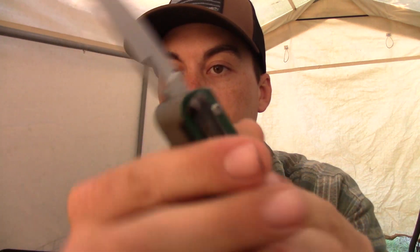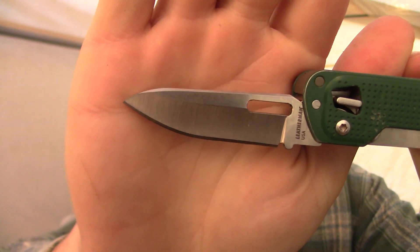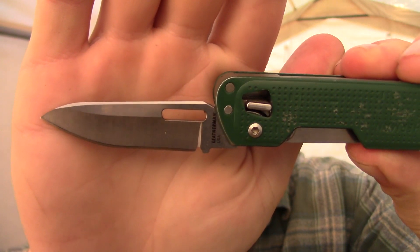The one tool that doesn't get a lot of use on this multi-tool is the knife, and that's just because I carry a dedicated knife with me at all times. The knife on this tool is pretty beefy — it does lock into place, of course all the tools lock into place. It's got a really utilitarian blade shape, thick stock for what it is, 420HC steel, which is decent. I've had to put my own edge on it — the factory edge wasn't the greatest, to be 100% honest.